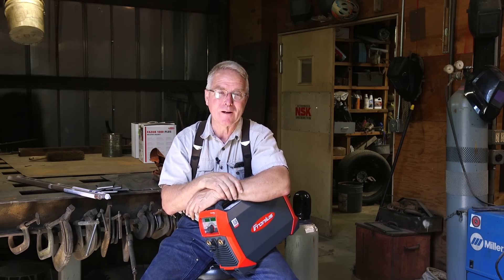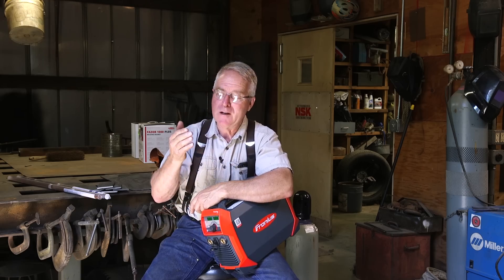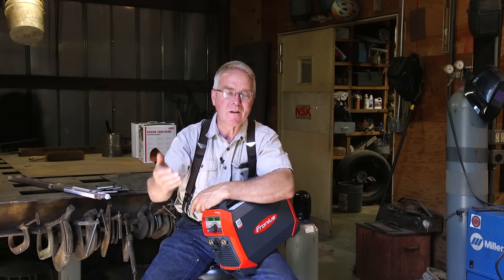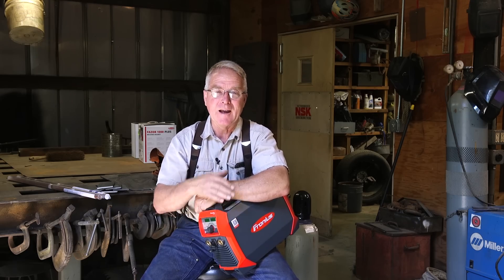If you can weld, if you can join two pieces of metal together with metal, it sets you apart. And not just in terms of what you can do for other people, but in terms of the way that you regard your capability and your confidence in trying other things. So I am anxious to get my hands on this and actually get some accurate instruction from somebody who is qualified to give me some accurate instruction.